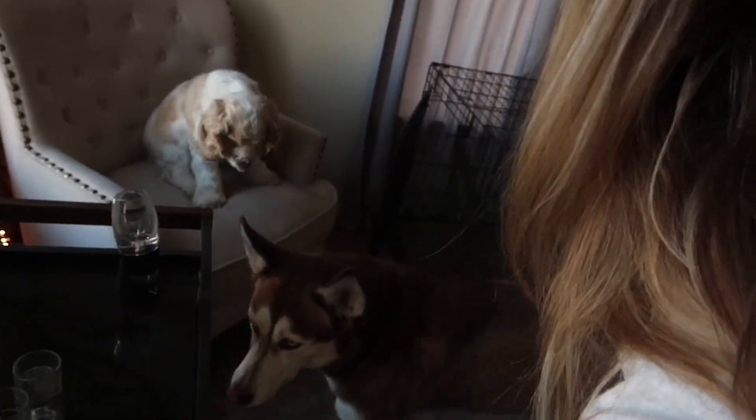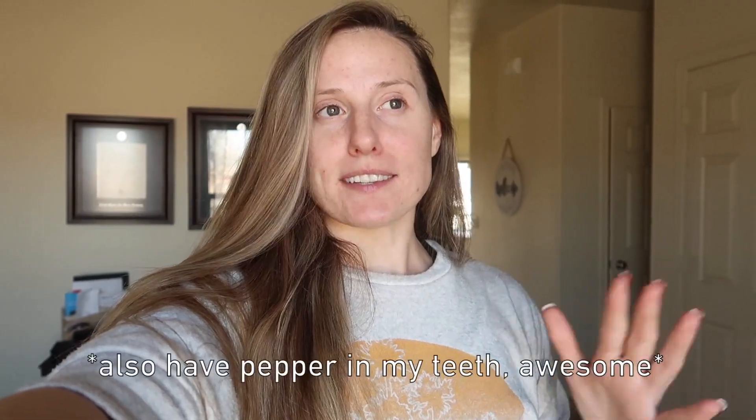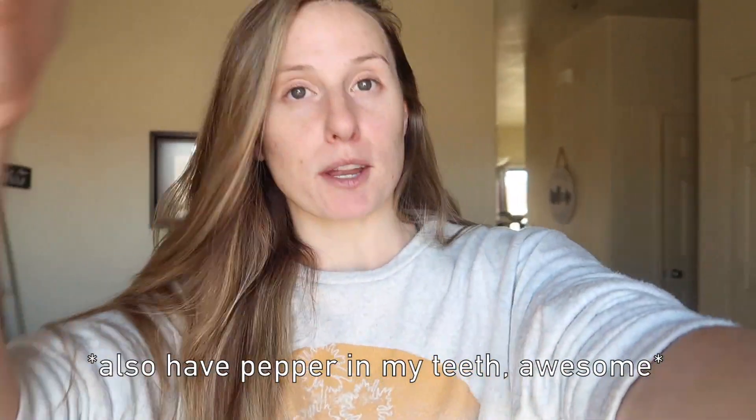Hello guys, welcome back to another video! If you are new to the channel, thank you so much for watching today — don't forget to hit that subscribe button. If you are new, please leave a comment below and introduce yourself, I love meeting you guys. Tonight is my husband's work Christmas party and I'm going to bring you guys through the day of how I'm getting ready.